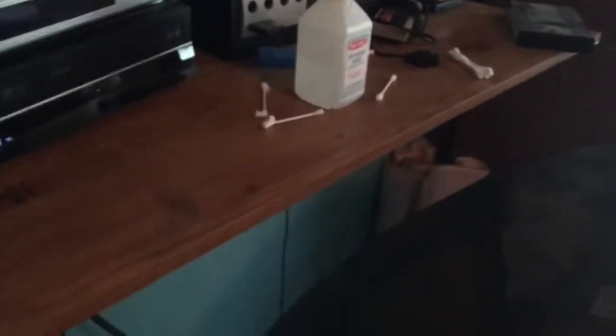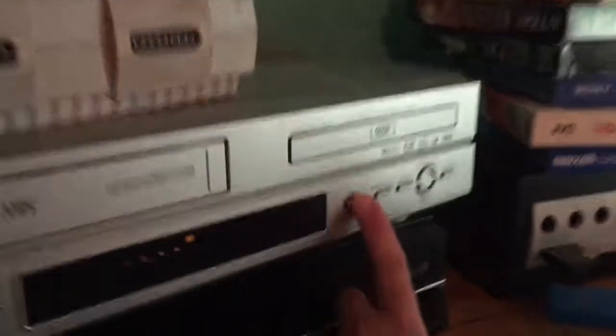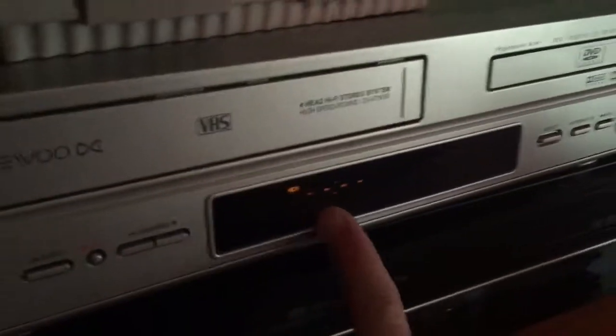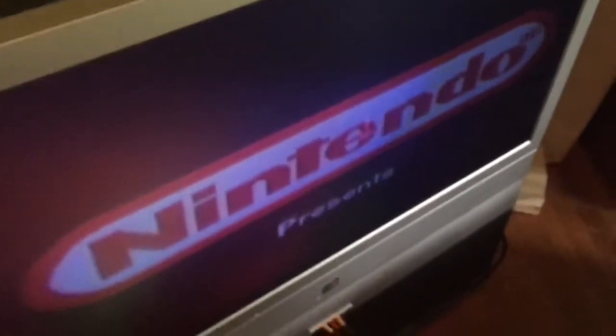Now we turn on the VHS player — I have to set it to VHS so that it's on channel three. And then finally I turn on the game, and there you go. That is what I have to do in order to record.